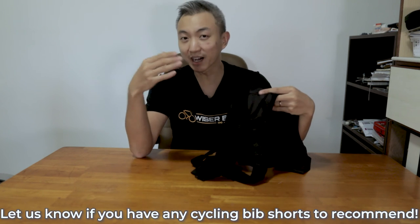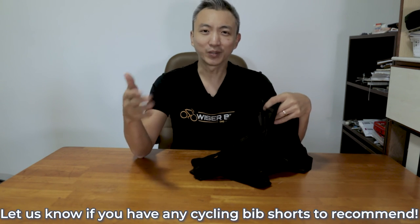Alright, thank you very much for watching this review. If you have come across any budget cycling bib shorts that are really good quality and comfortable to wear, do let us know in the comments below so we can get to know more about these great products. Thank you, I'm Diwa from Wiser Biker. Cheers!